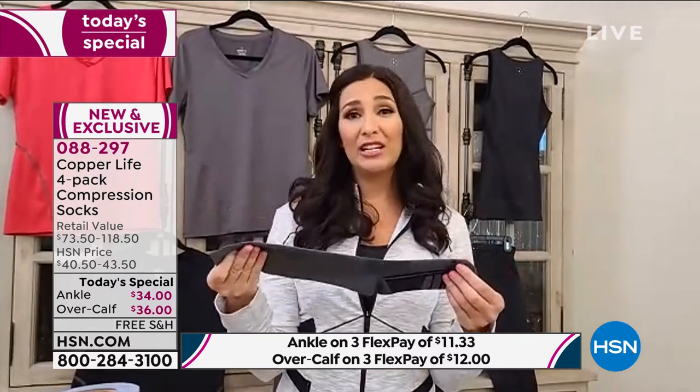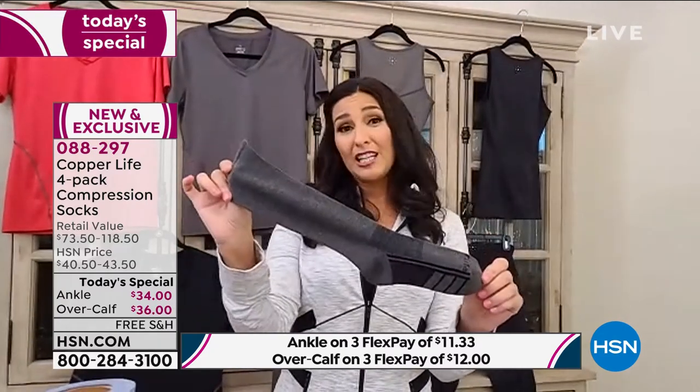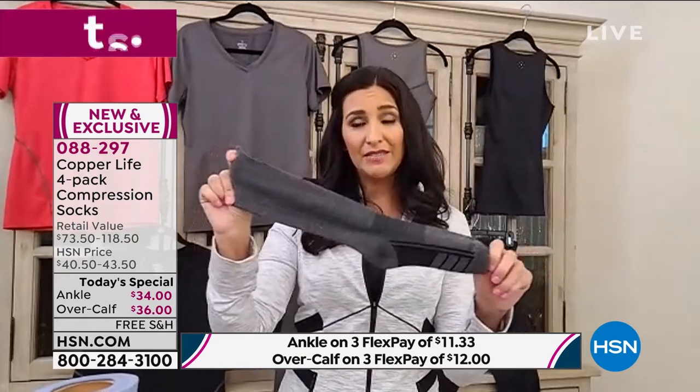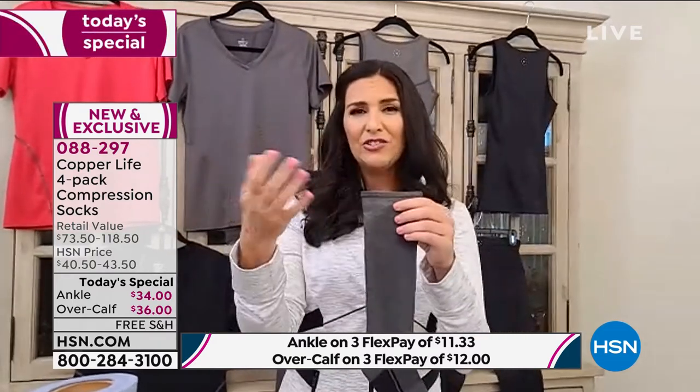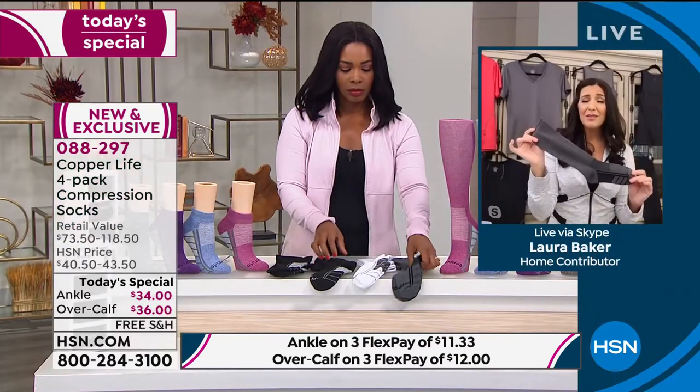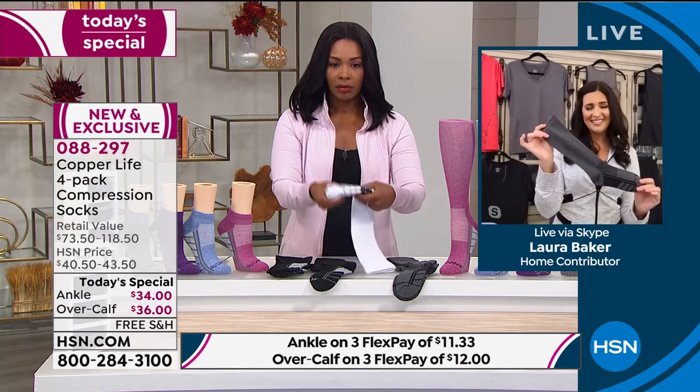This is the only time we're going to have a today's special on socks before this Christmas. What a great way to give men these socks — and you're not giving them just any old pair of socks. They're actually going to help make them feel better at the end of the day.